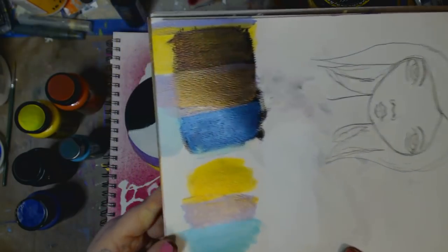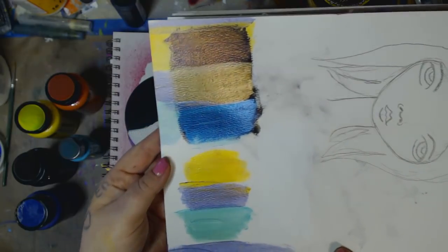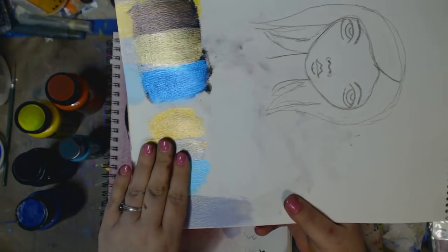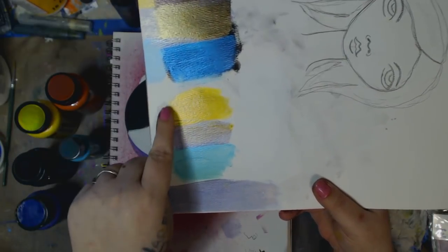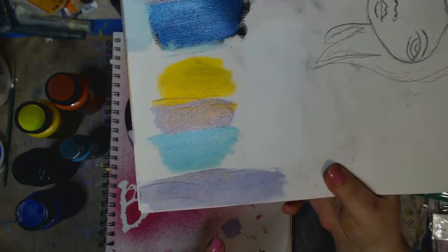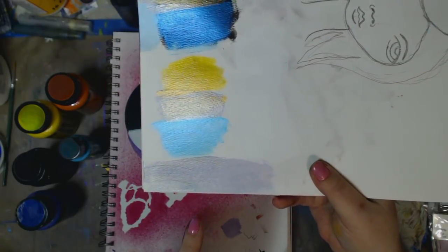I could sit here all day. I dig this down here, but it's more subtle. So that I love. This is just on white watercolor paper, and you can see — still beautiful. You can see the sheen, and if I turn it towards me a little bit, you can see it gets a little darker and you can kind of see the shift.